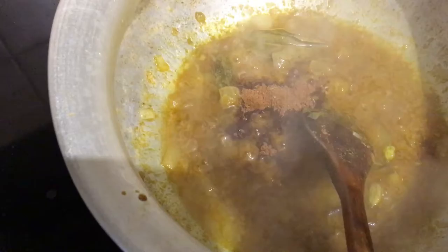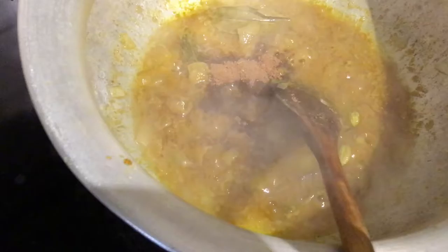Add half a teaspoon of garam masala in there.